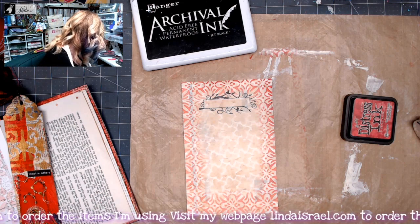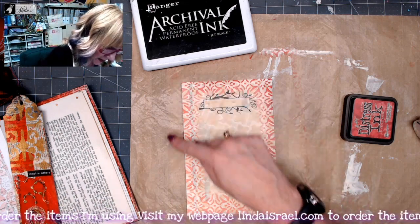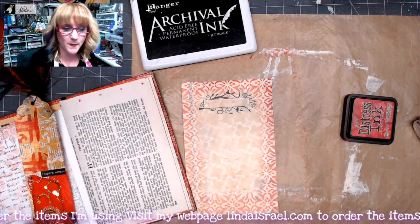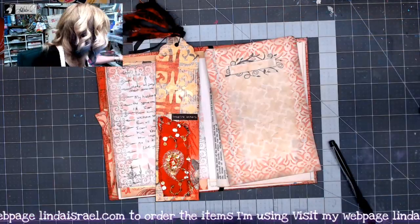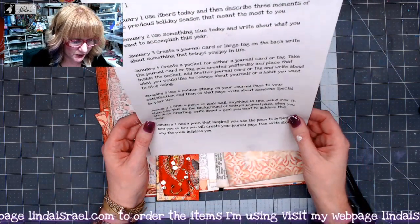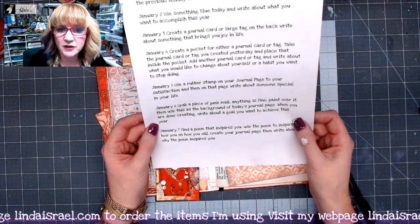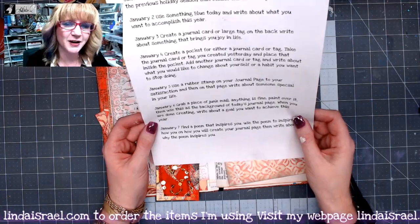I think that is good enough. I think what I am going to do is add some Distress Inks around the edges and then adhere it to our page. I am using Walnut Stain. So for today's prompt, we are to write about a goal you want to achieve this year. So let me think about that for a moment and I will get it written.